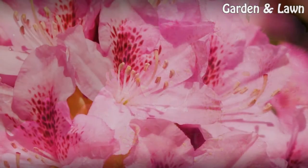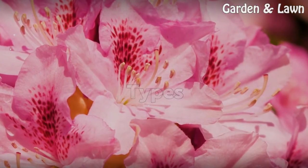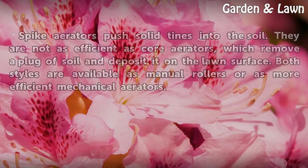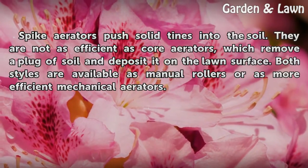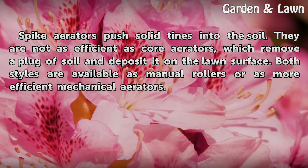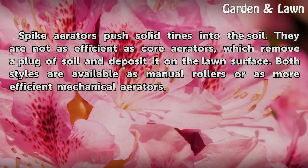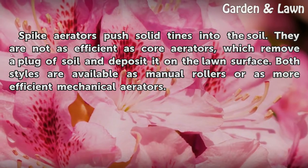There are two main types of aerators. Spike aerators push solid tines into the soil, but they are not as efficient as core aerators, which remove a plug of soil and deposit it on the lawn surface. Both styles are available as manual rollers or as more efficient mechanical aerators.